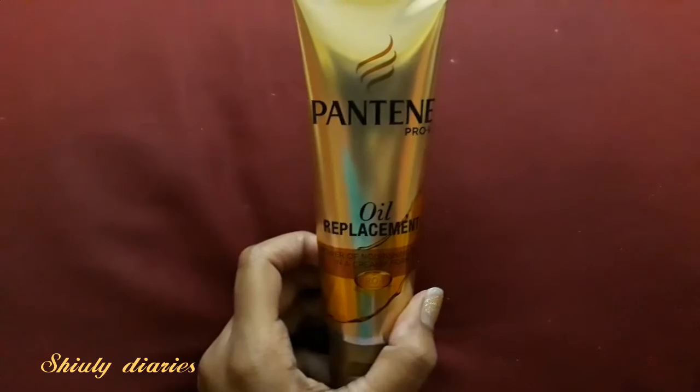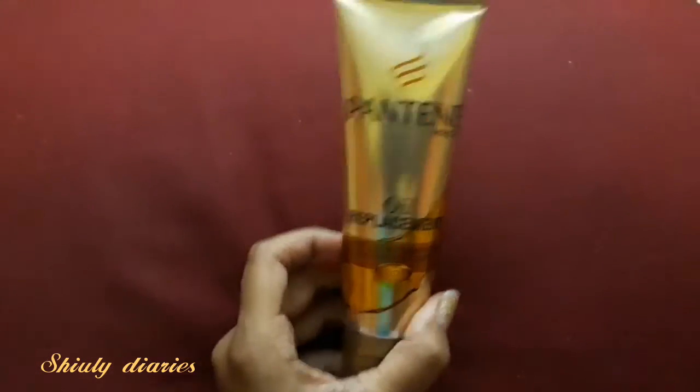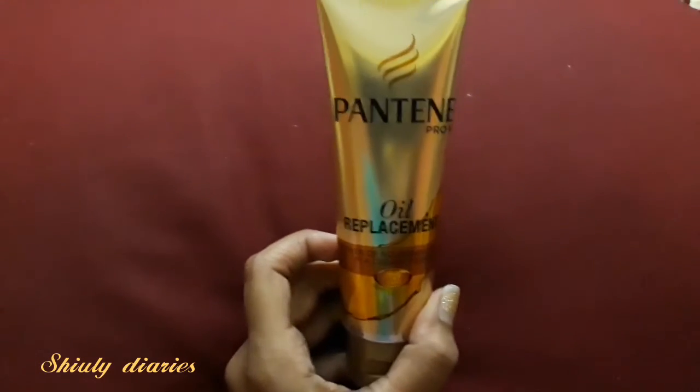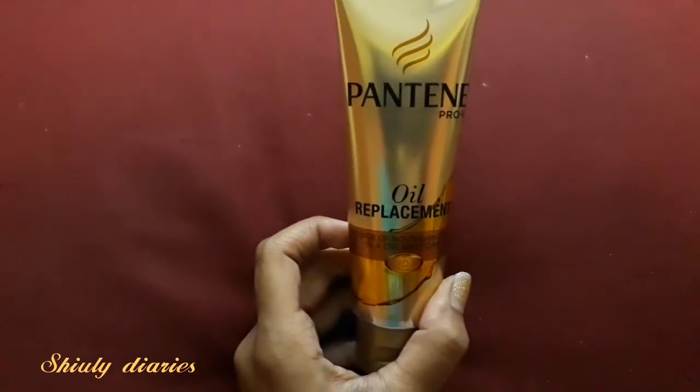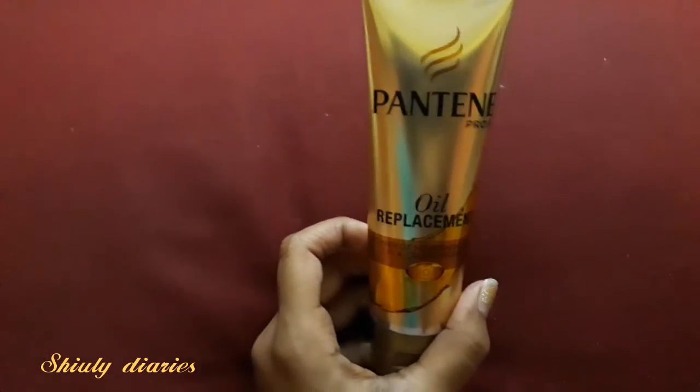I tried this cream on my wet hair, dry hair, and also on my semi-wet hair. I can say that it works best when you apply it on your semi-wet hair.